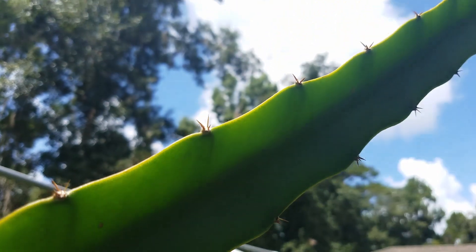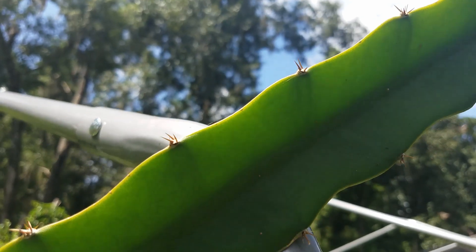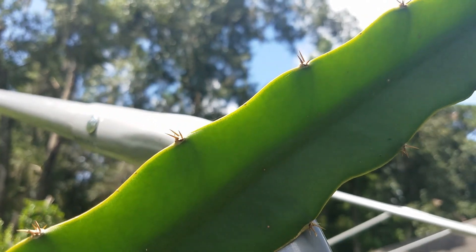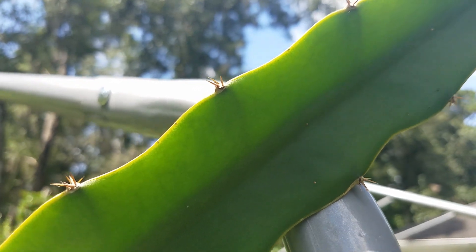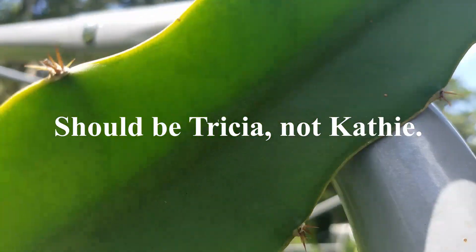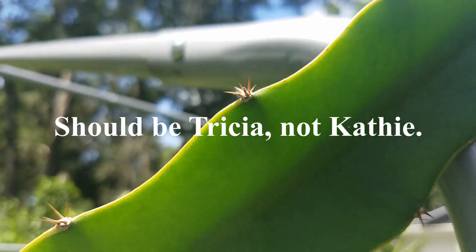Going towards the end, the thorns get smaller and smaller — not as big anymore. The thorns are the characteristic I try to use to identify a Cathy. But now I'm not too sure anymore, because these thorns are much smaller than Cathy thorns.